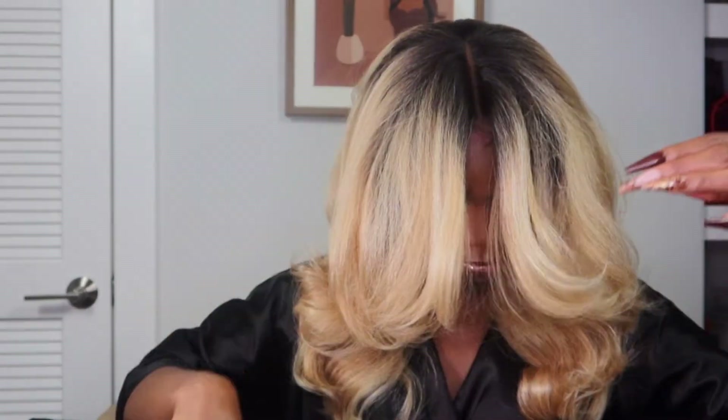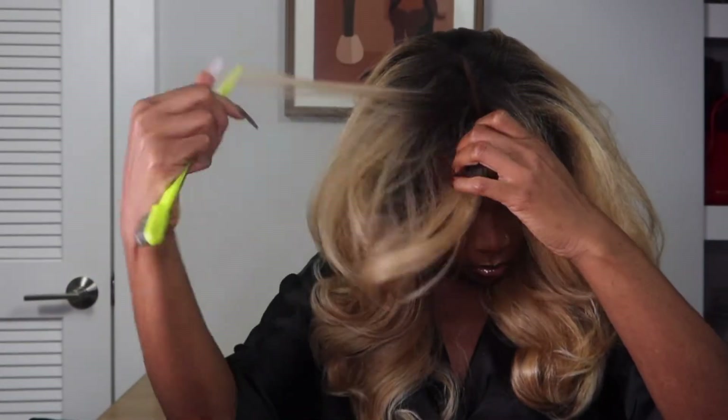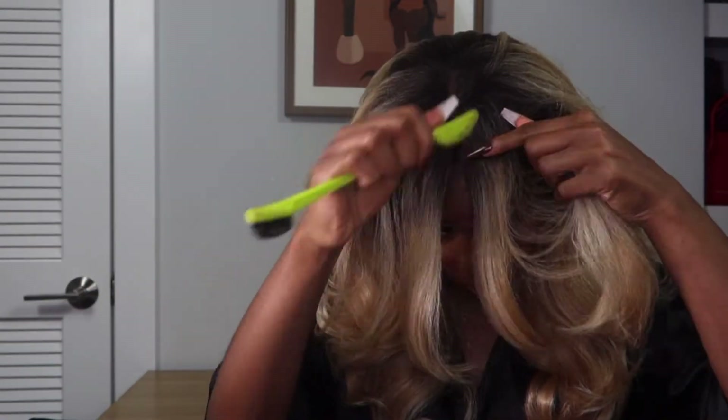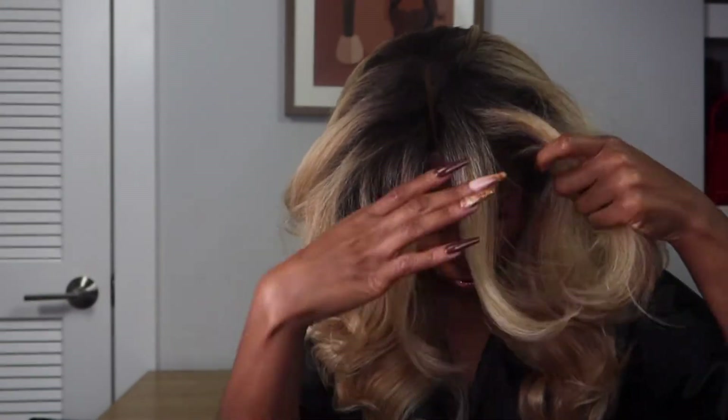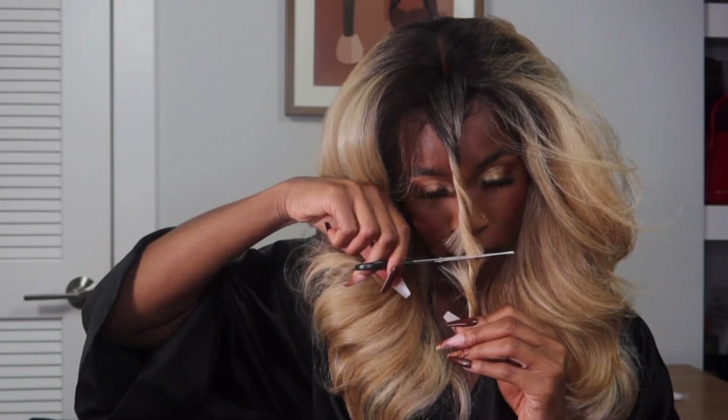Cutting bangs always gives me anxiety because you never know how they're gonna come out. This Nisha 210 unit — all the Nisha units — are thick, that kinky straight texture. I was like, is this too much hair or not enough? What I learned from doing this style is less is more. You want to take out a small to medium section, and the trick to getting both sides even is taking out a slightly smaller portion.